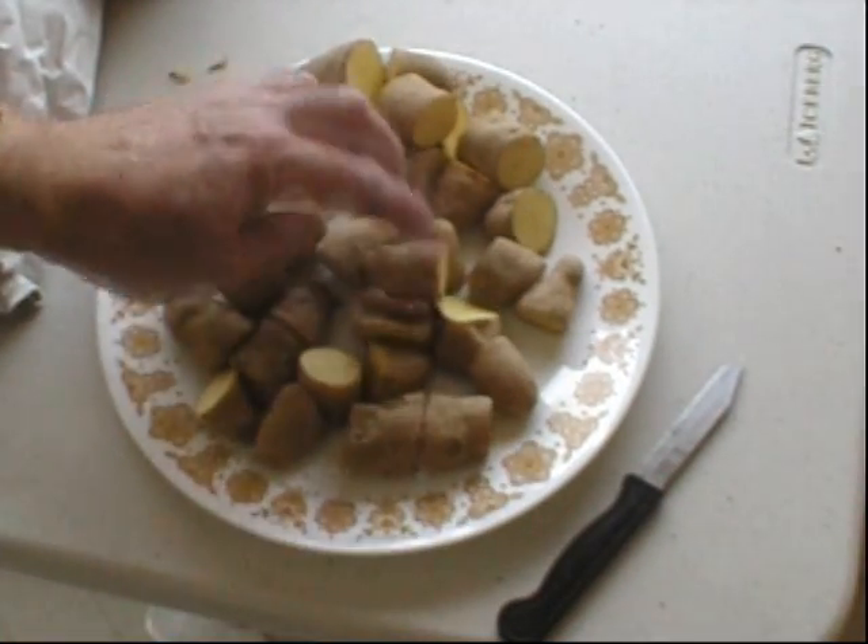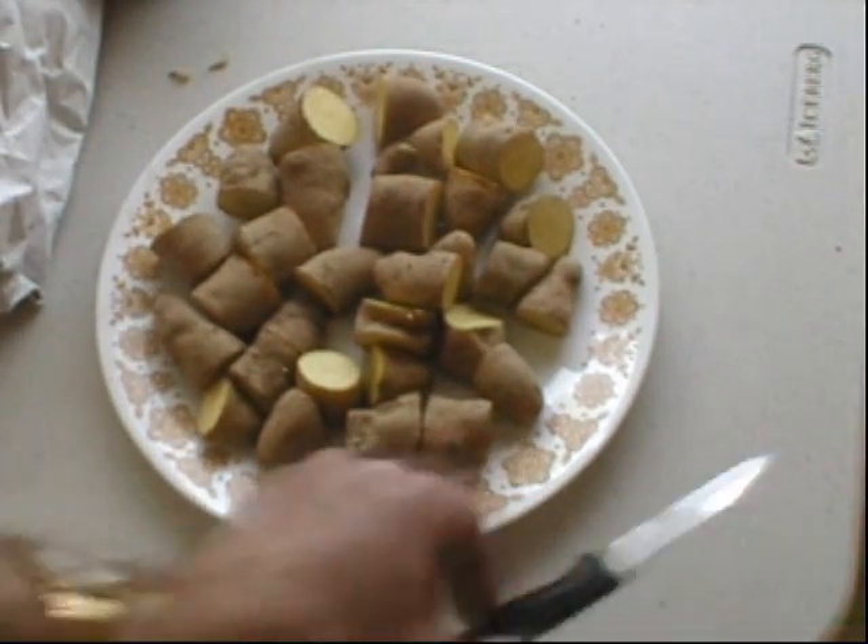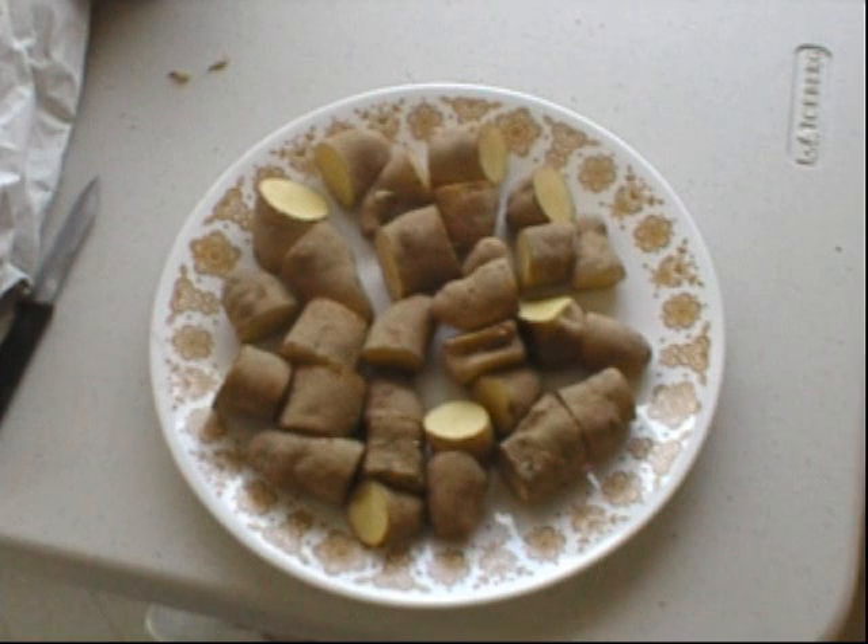I don't know how many potatoes you usually get off a plant, but I'll let these dry overnight and prepare the raised bed today, then plant these tomorrow. I don't know if I'll get this all into one video or split it into two. This is New England gardening — thanks for watching.